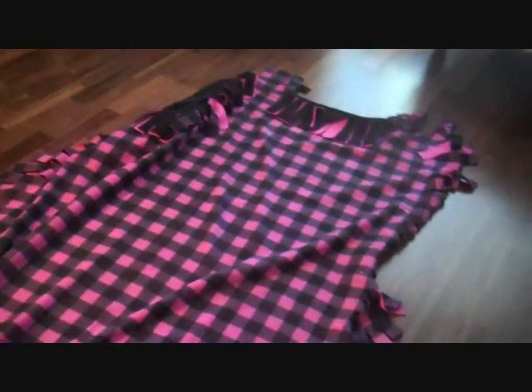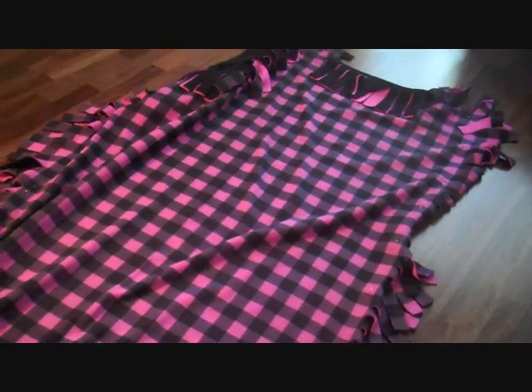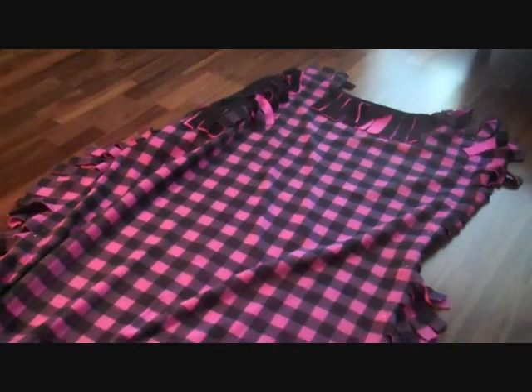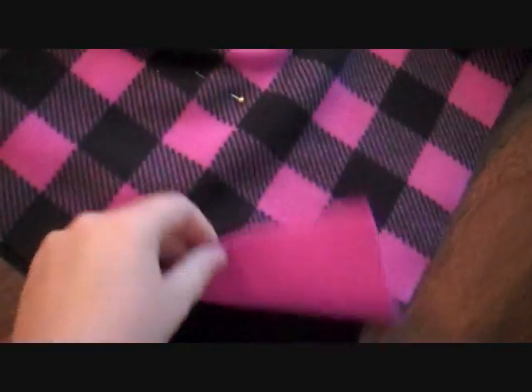I wanted a really large blanket — this is 2 meters of fleece. You can make one kid's size, bigger than this, or smaller than this; it just depends how big you want your blanket. So I decided I wanted 2 meters. I've got 2 meters of this really cute black and pink print.